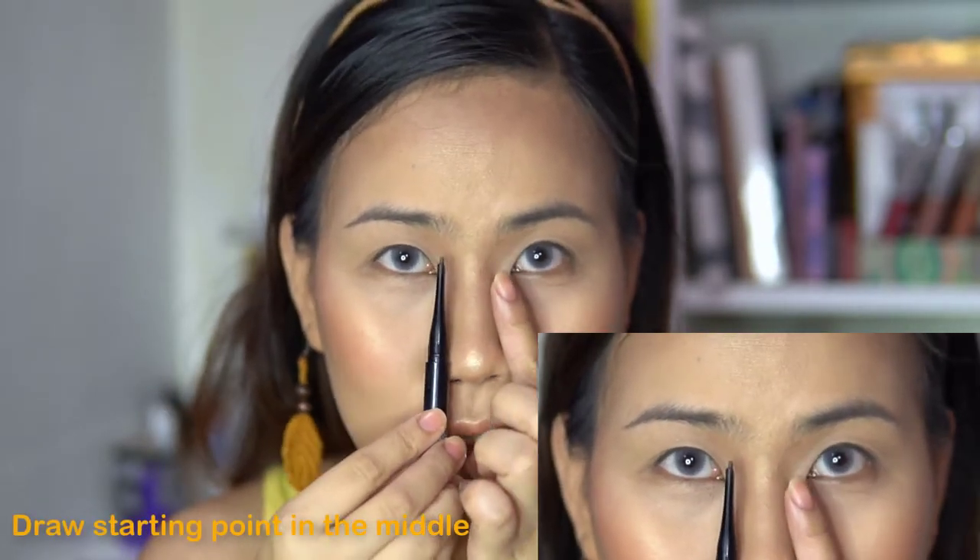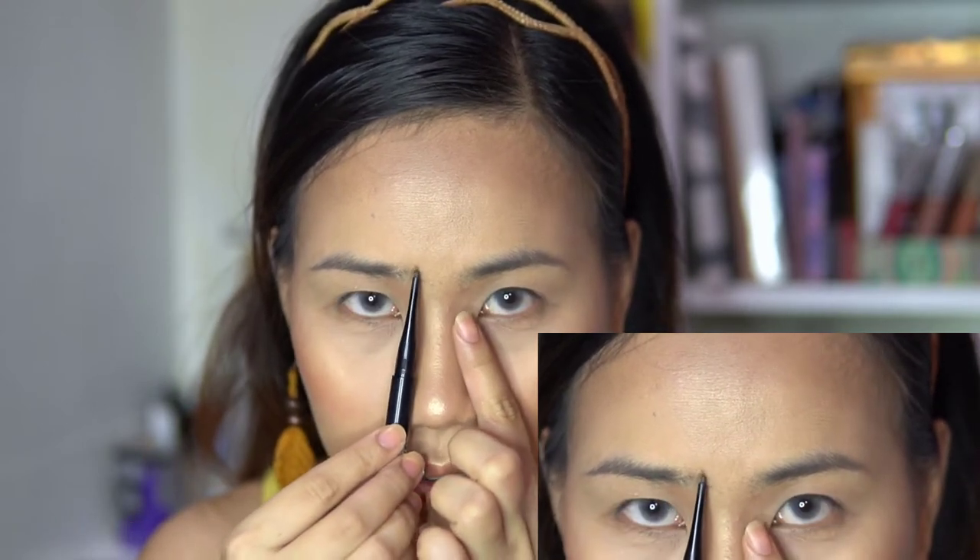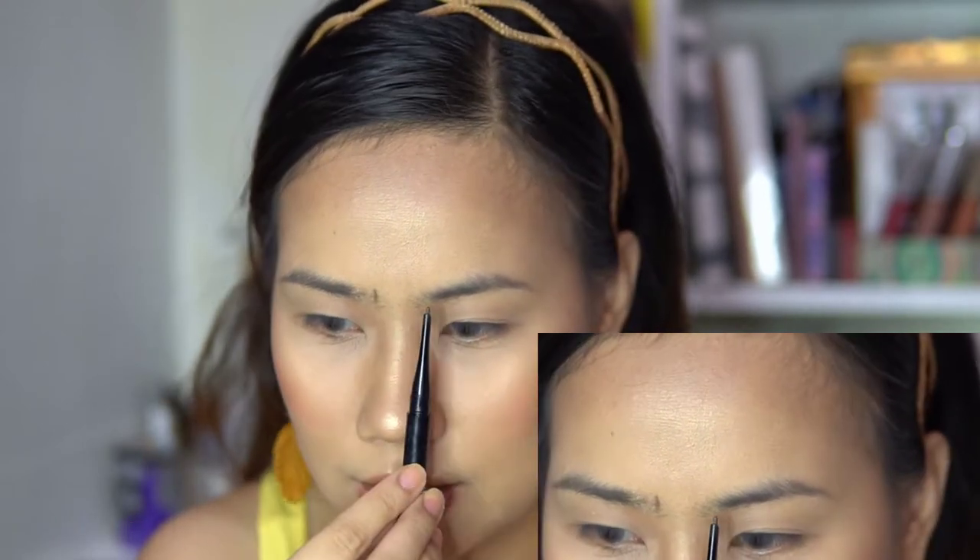So papaano ba natin malalaman yung shape? First, look at your nose line — yung kilay ay nagsisimula dito. Mark the starting point along your nose line, and then mark the other end dito.